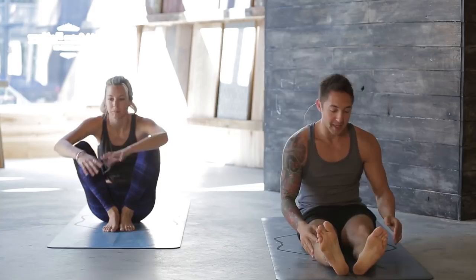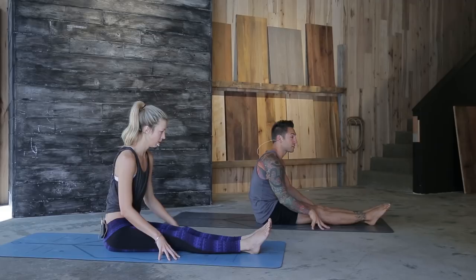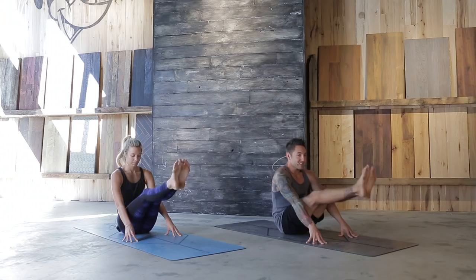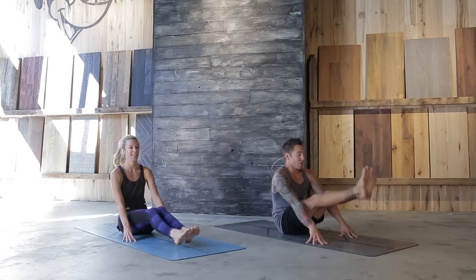Bring the hands forward — if you want more, hands are going to be farther forward; this depends on your hamstring flexibility. Less — hands back. Plant the fingertips, tent and point through the toes, lift the legs up and down for ten, nine, eight, seven, six, five, four, three, two, one. Those probably feel good.